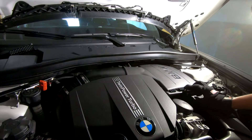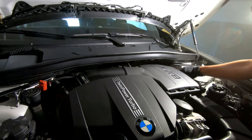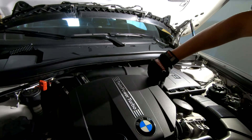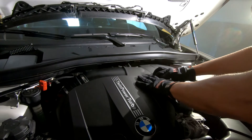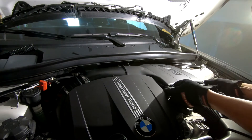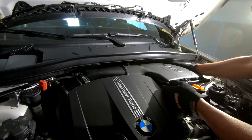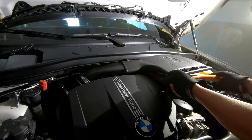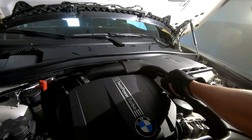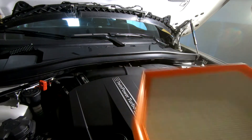The first thing I need to do is release the clips and then gently pry it open to access the old filter. Then I just drop the new filter in.